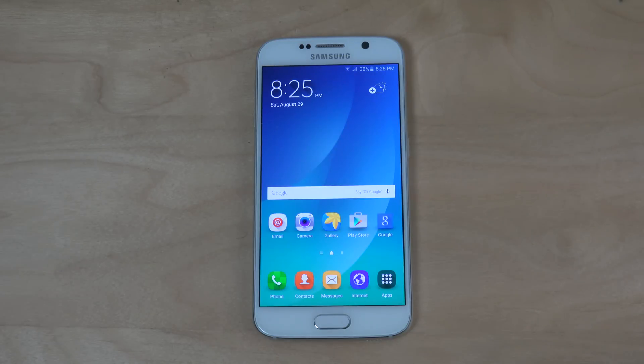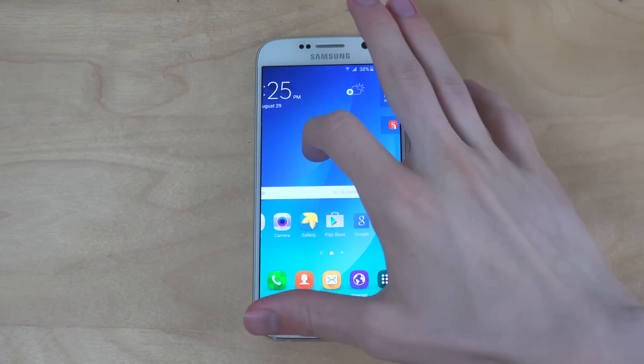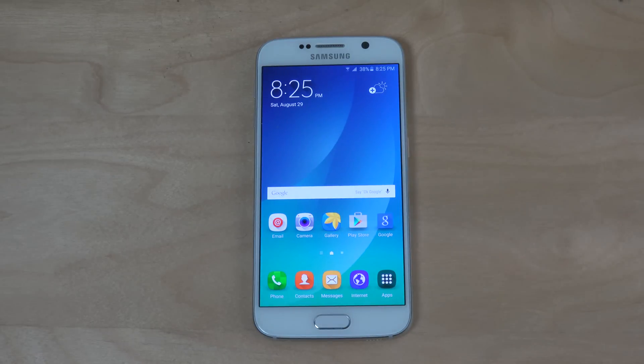Hey guys, so today I want to do quickly a video here on my Galaxy S6 with a Note 5 ROM port. Kind of fun, you can see here. I haven't bought the Note 5 yet, but I probably will here in the future, maybe in September or October.